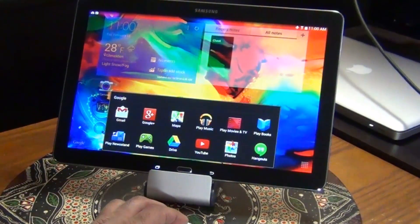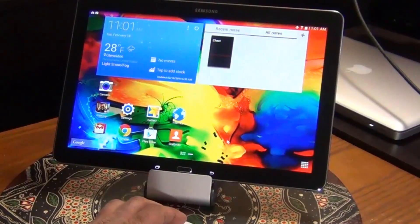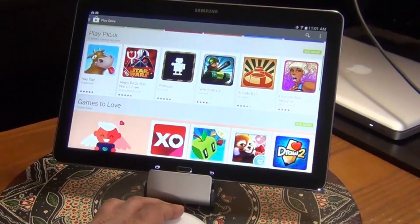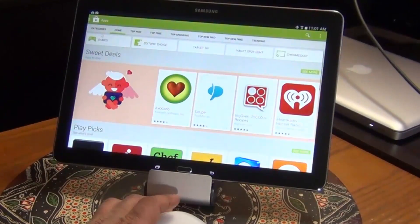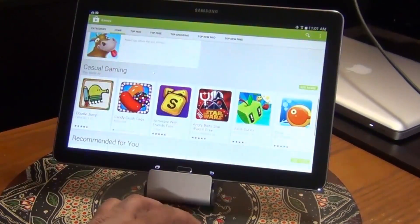Let me go back out of this gallery and go to the Play Store. Go back on the folder and navigate to the Play Store. I can just navigate around — go to Apps, click on Games. That's basically what you can do with the mouse; it really makes working with the tablet easier, especially if you don't want to use your fingers.